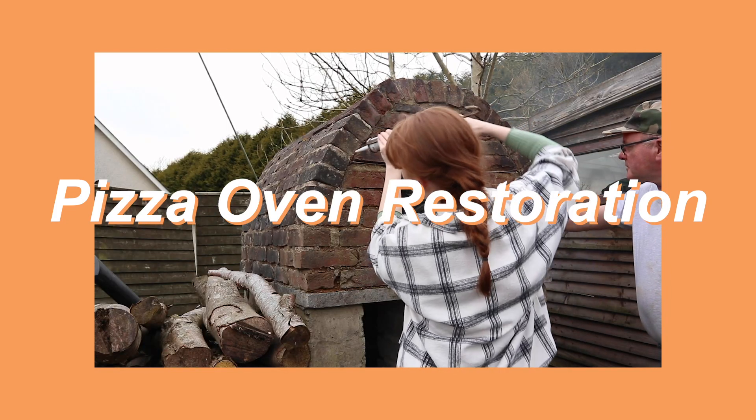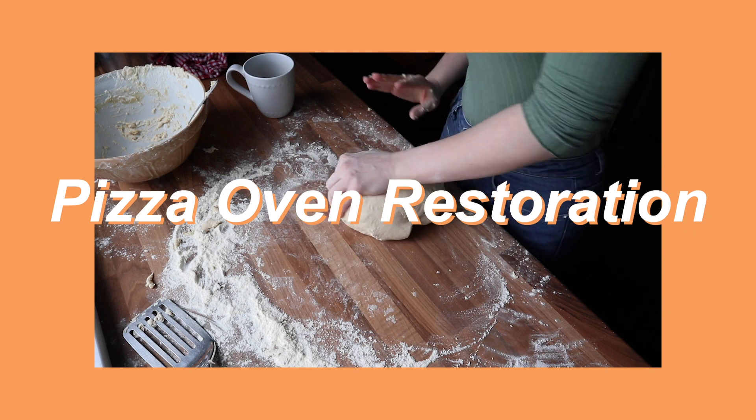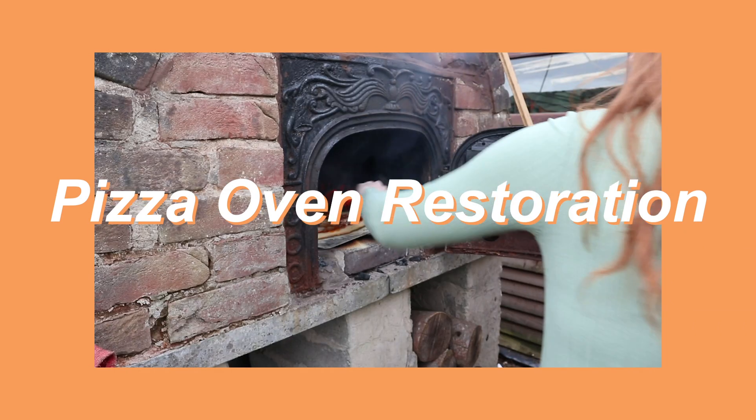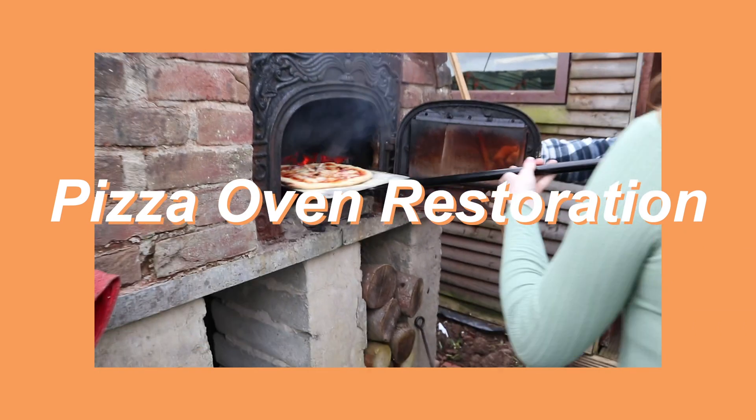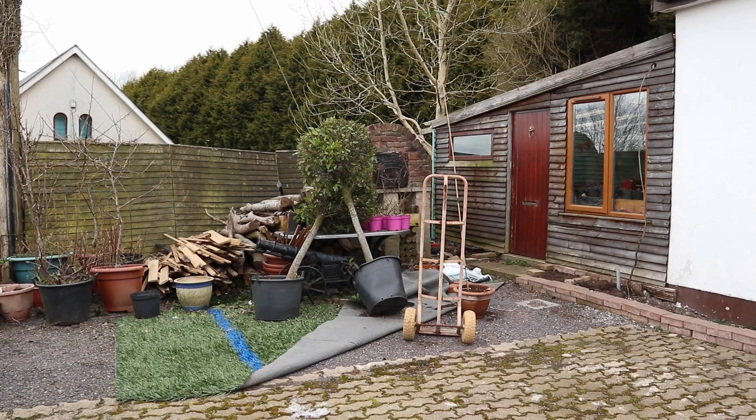Hi everybody, welcome back to my channel. My name is Naomi and in today's video we're going to be fixing up my dad's old pizza oven that's been sitting there for years, and we're going to make some pizza.